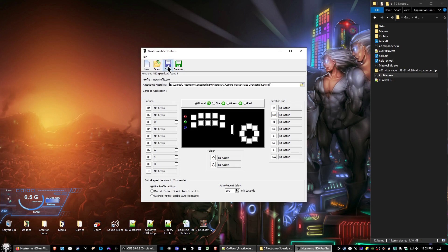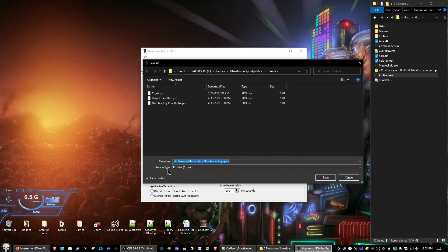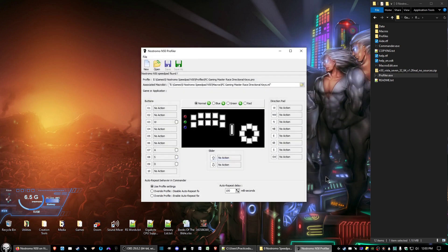Select 'Save.' It should have the name already saved for you. Go ahead and click Save, and then exit out of the profiler.